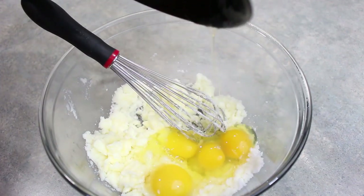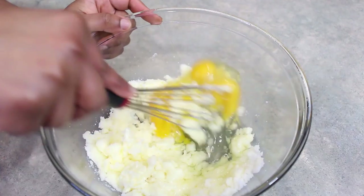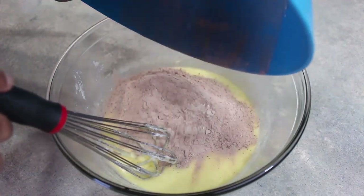Next, we're adding in four eggs, and we just want to whisk these together until everything is nice and smooth. Next, we're going to whisk in our dry ingredients.